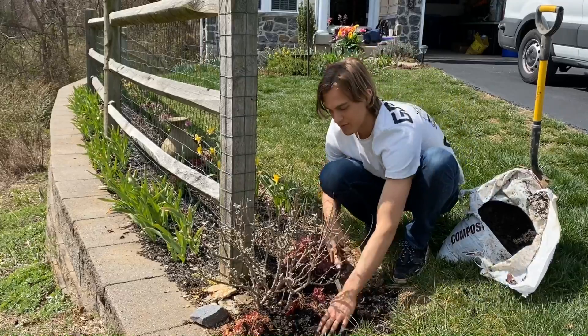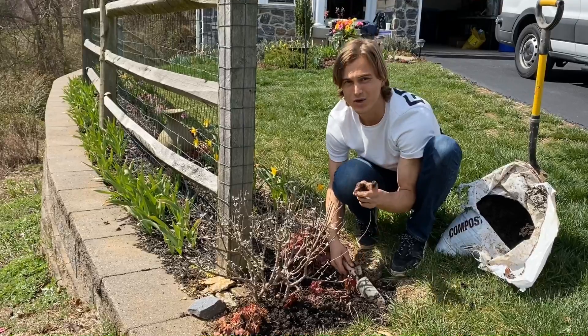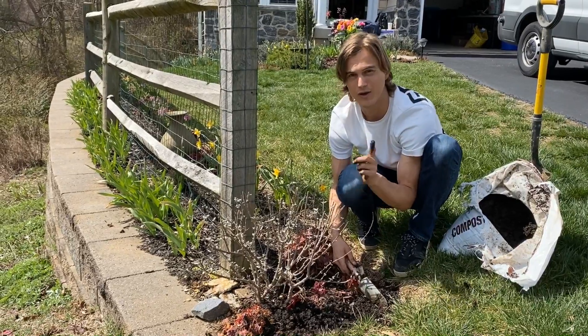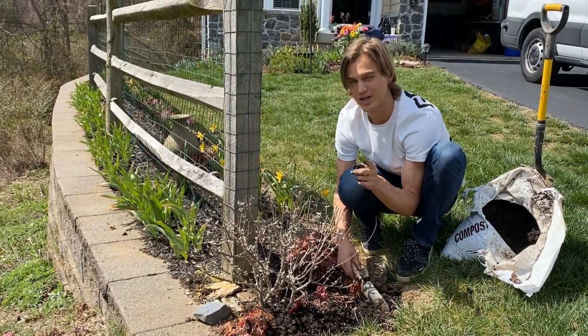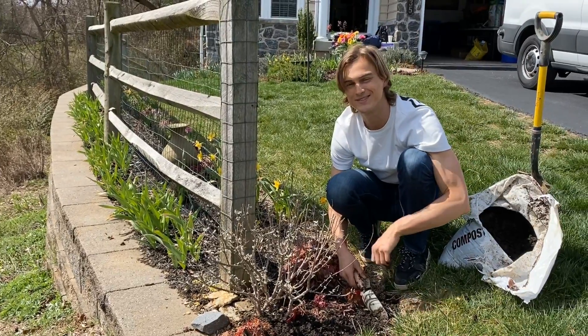Now that it's springtime, think about adding some compost — not only to the plants in your flower beds and your borders, but also in your container plants on your patio and porch. They need it just as much. I'm Devin Walleen with Roberta's, and I hope you enjoyed. See ya.